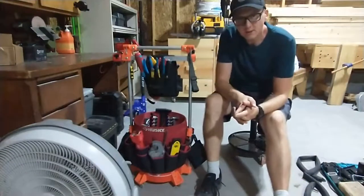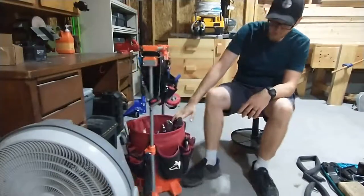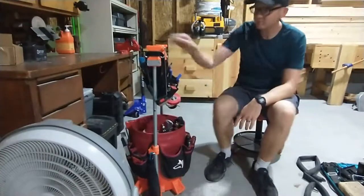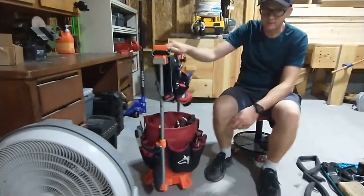I designed and printed some mods for my tool bucket. Working up from the bottom, we've got small caster brackets so you can reach the locks without having to go under the bucket, and it makes it very easy to follow you around on concrete at least.